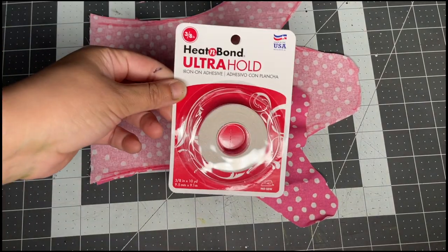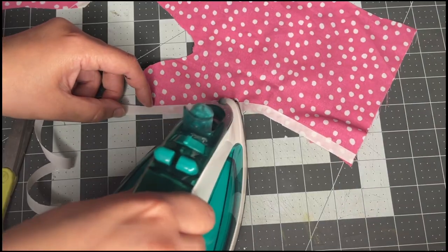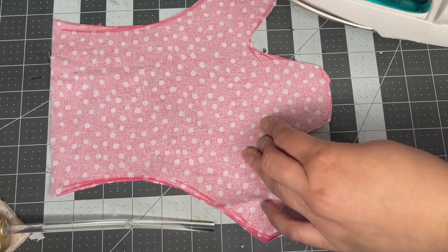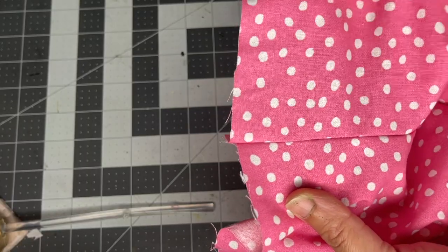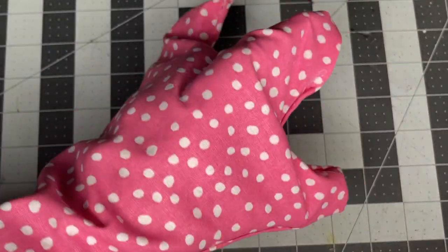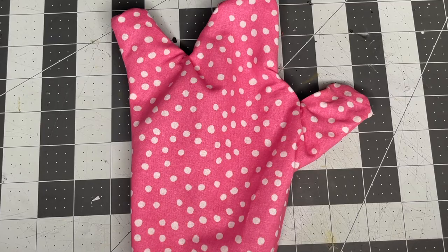On one side, we're going to try out this iron-on adhesive. Peel off the paper and sandwich the two pieces together and iron the area. Another alternative can be hot glue, though I didn't feel like it's as good a hold as sewing it or even the iron adhesive.